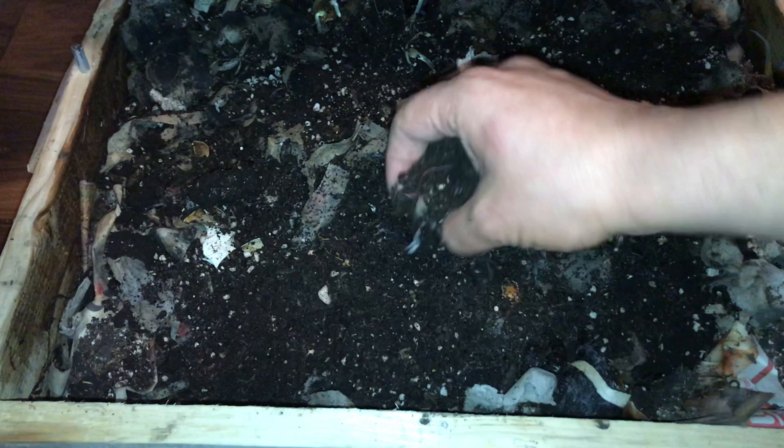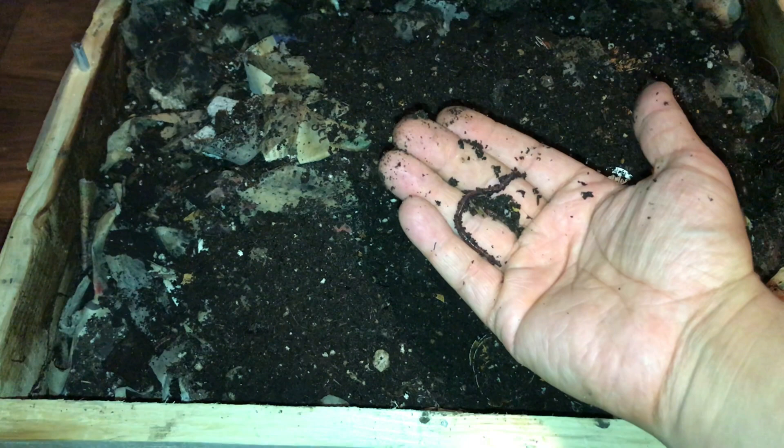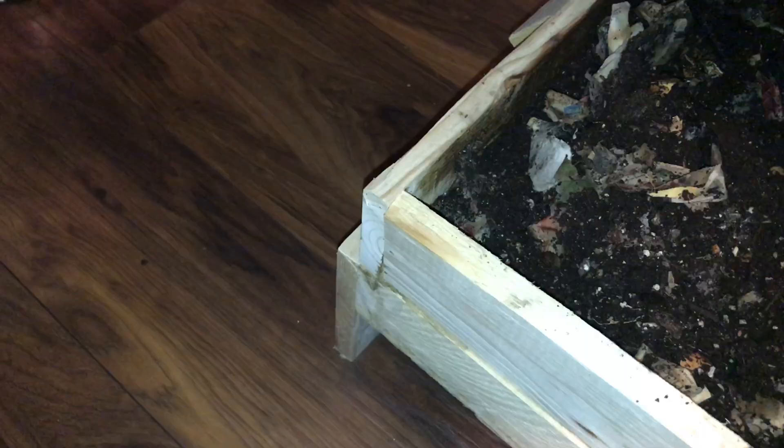Now I am new to worm farming, so I'm just kind of digging around to see how the worms are doing and get a rough idea of how many are in the bin. There's an absolute ton of babies in this bin right now, so I'm going to try and pick out some decent-sized worms, and I know I'm going to get a lot of babies at the same time. I'm not sure how many worms I have at the moment, so let's head out to the greenhouse and check it out.